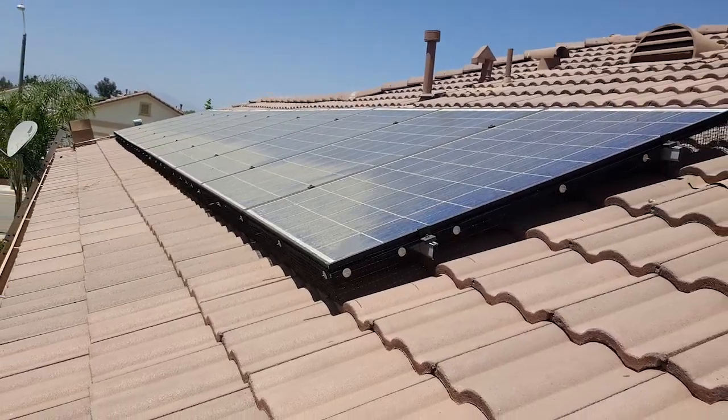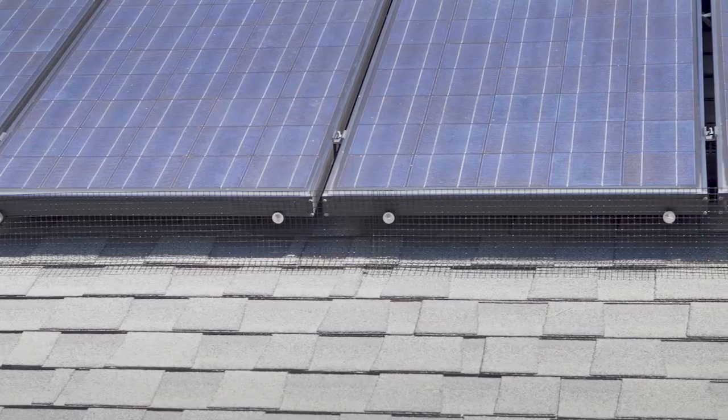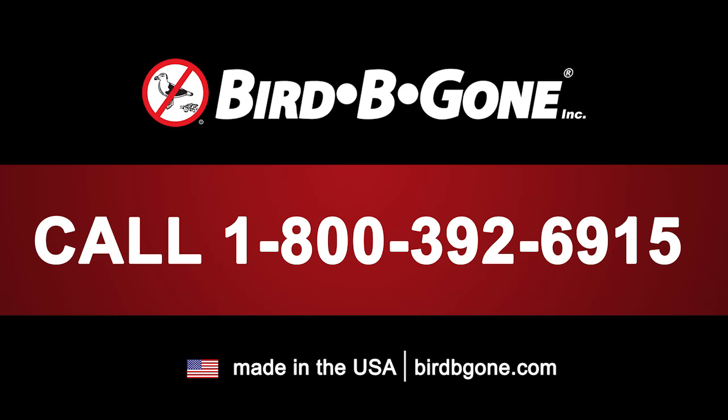Have installation questions? Our installation support team is a phone call away. Call 1-800-392-6915.